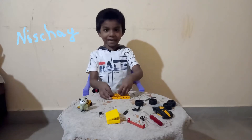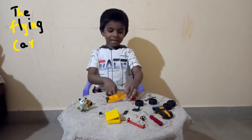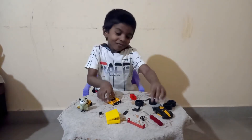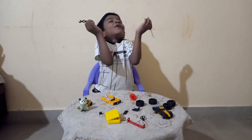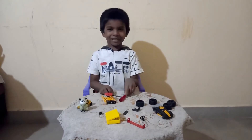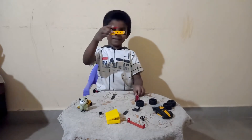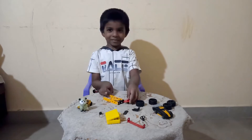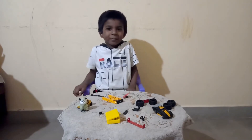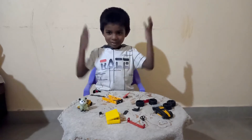Hi guys, my name is Nish Chai and today we are going to continue making the flying car and also we are going to finish it. Finally. And also, if you haven't seen the first part of the flying car, go watch it. I'll ask Yati to put it in the description. Now, let's start.